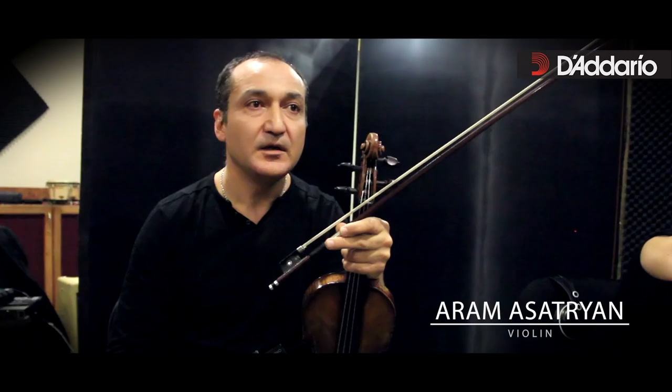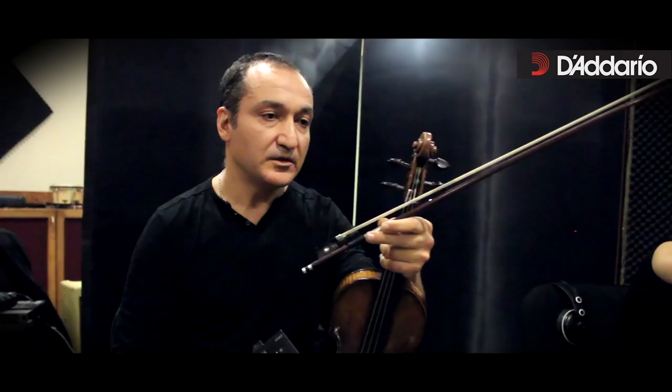On my instrument, a Joseph Guarneri from 1732, there are Kaplan Vivo strings, on which I've played for almost a year. In the process, I realized that Kaplan Vivo is very good for this instrument, because they are very soft and sound bright.